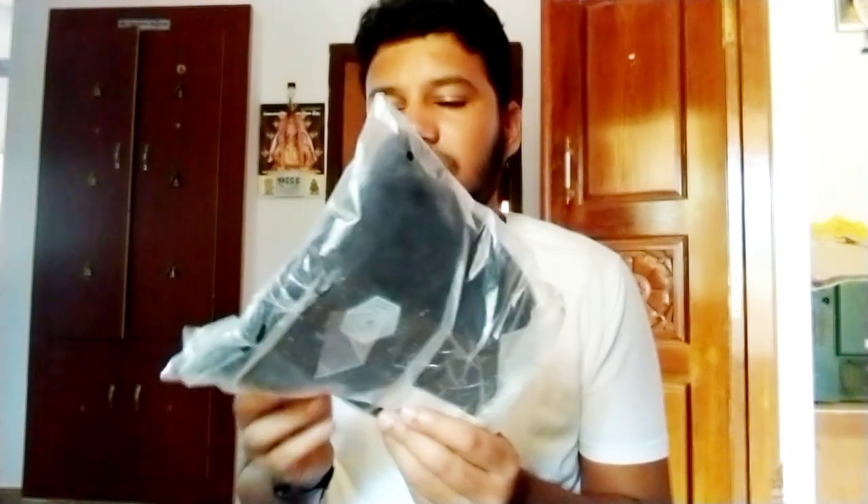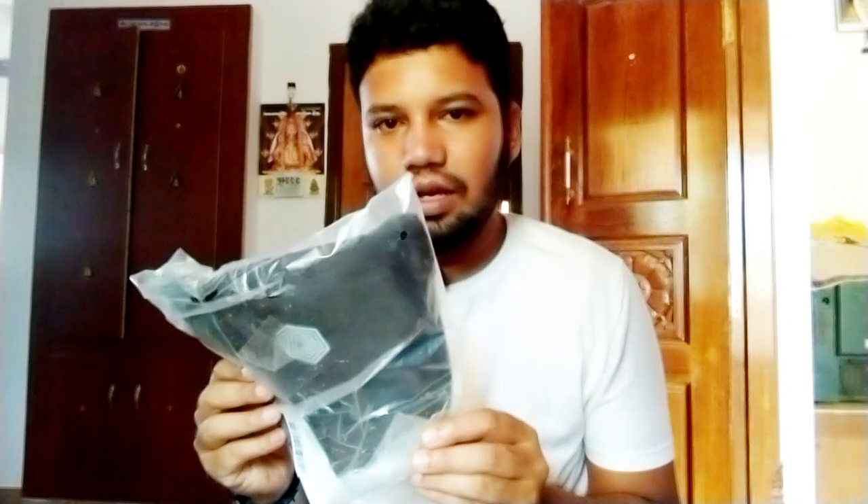Bolt Fit is the official cap that we have unboxed. Please join me. If you like this channel, subscribe. Bolt Fit is a great brand for Amazon.